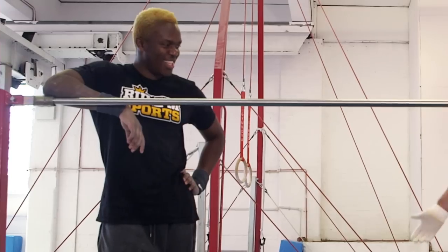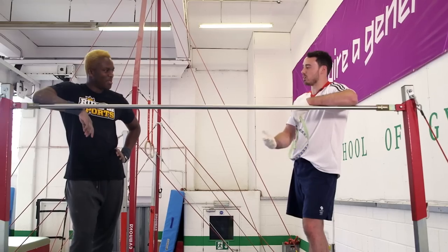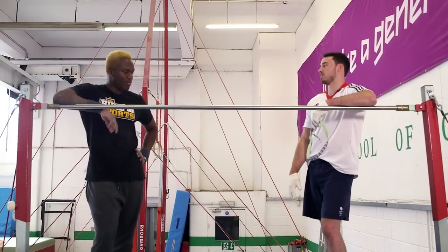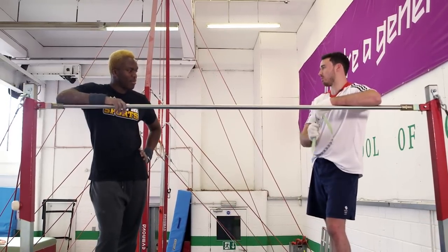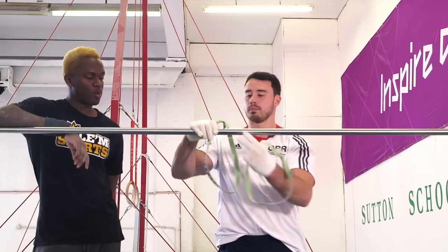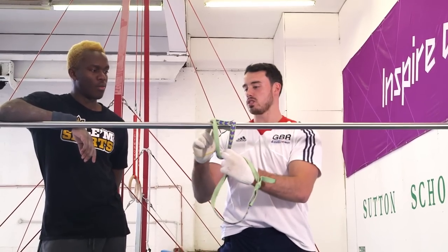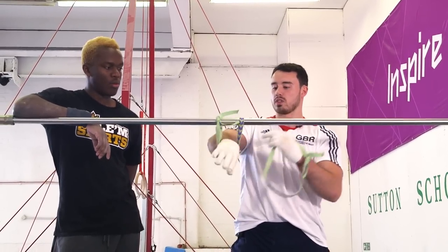I'm just going to get you to do a few basic swings and then hopefully we might try to get you to do a front hip circle. I'll give you a quick demonstration first and then we'll go from there, see how we get on. So these are the straps — this is what's going to tie us to the bar so we don't go flying off. The knot sits on top of the bar just so it doesn't dig into our wrist.